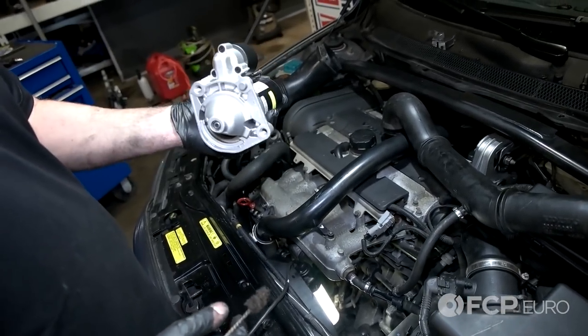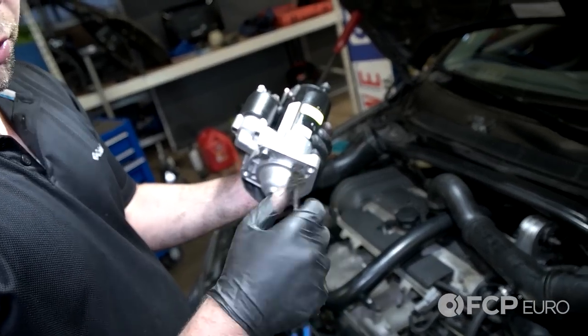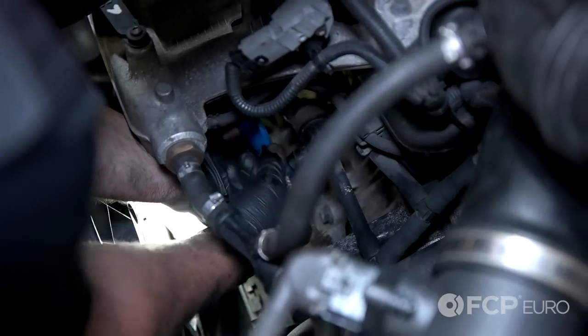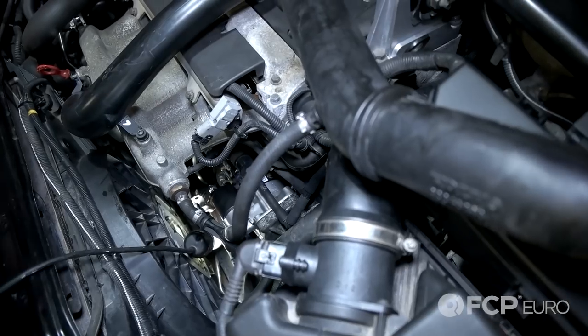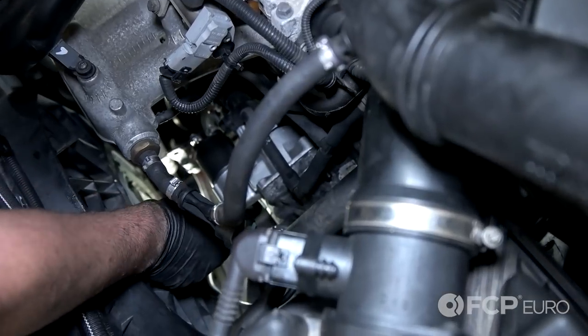Another thing I'm going to do right now before I install the starter — since this guide pin was so corroded, I just want to get a wire brush and clean inside the transmission to make sure that's in good shape. Now take a new starter and slide it into place. Now reinstall your bolts — I'm going to start at the bottom. Go ahead and tighten those now.